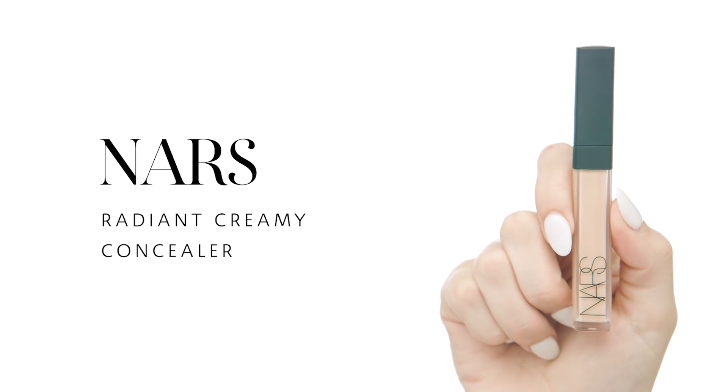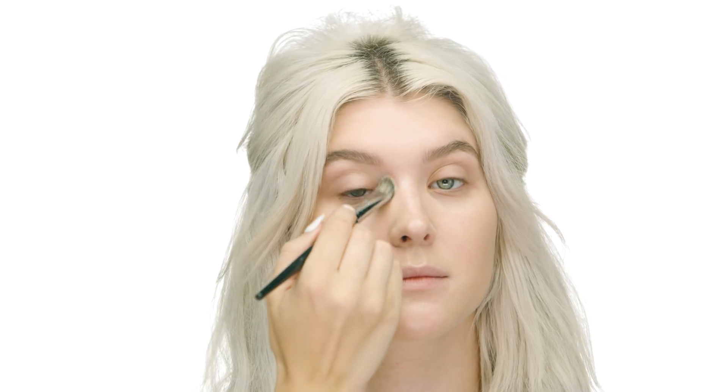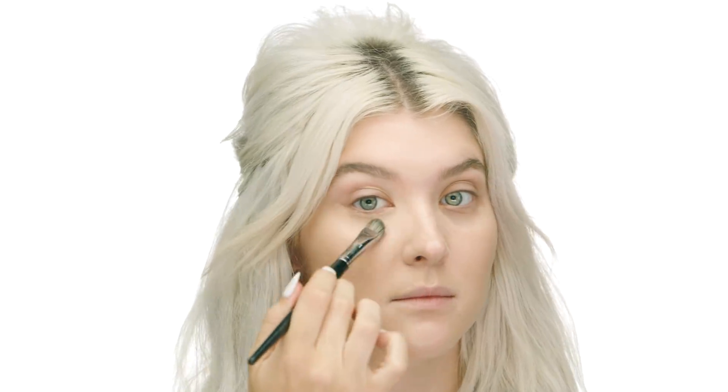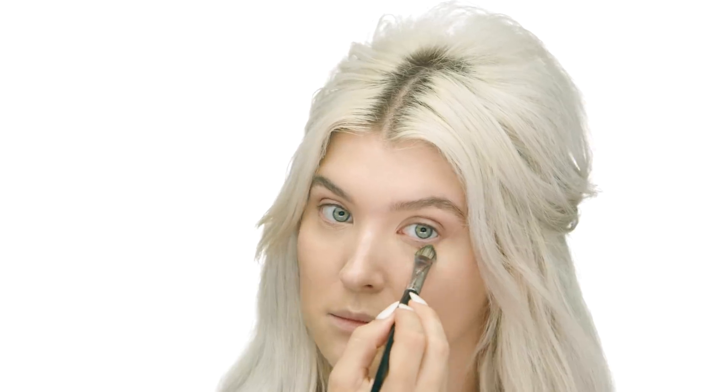Now that my foundation's in place, I'm going to go in with NARS Radiant Creamy Concealer in the shade Crème Brûlée, using this as a corrector to eliminate any dark circles or discoloration. I tend to have dark circles from allergies and not sleeping enough, and you would never know it with this product. I'm using the Sephora Collection Pro 71 Concealer Brush, tapping a little bit in the inner corner of my eye and stretching it out to brighten and eliminate discoloration. I'm also using this NARS Concealer on my post-acne marks, since a corrector helps break up the grayish shadow.